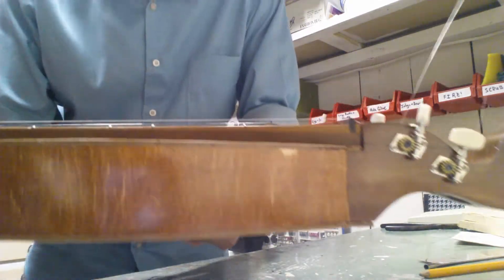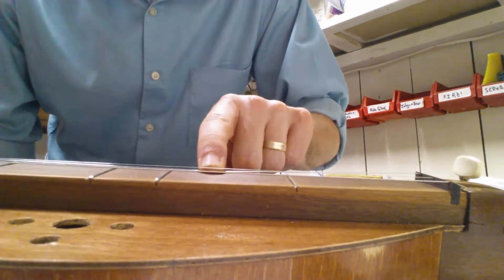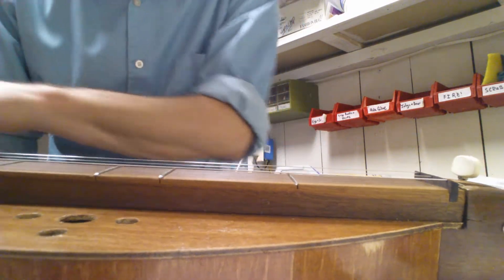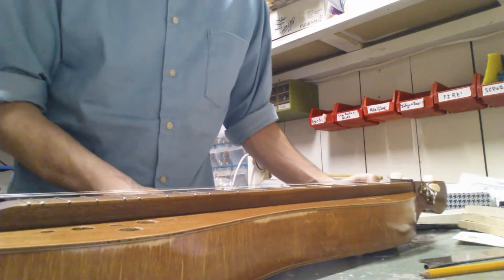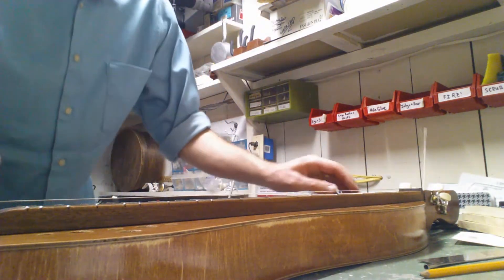The action is still — I don't know if you can see or not — but the action is still ridiculously high, so I've got to bring the nut down. And actually I've got a couple uneven frets, so I'm probably just gonna bring the bridge up just a slight bit. But I'll try to give you a feel here for what it sounds like, so here we go.